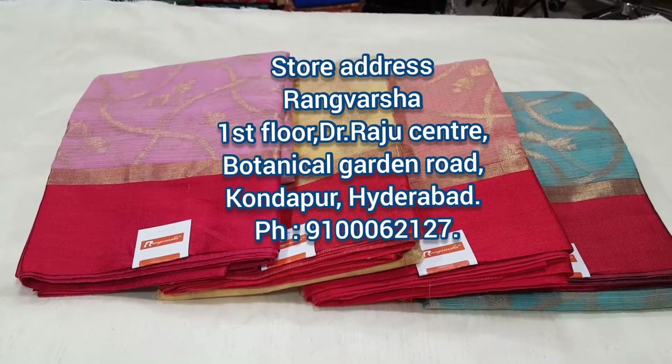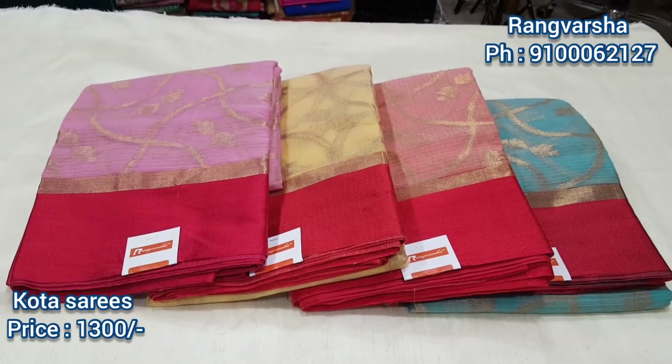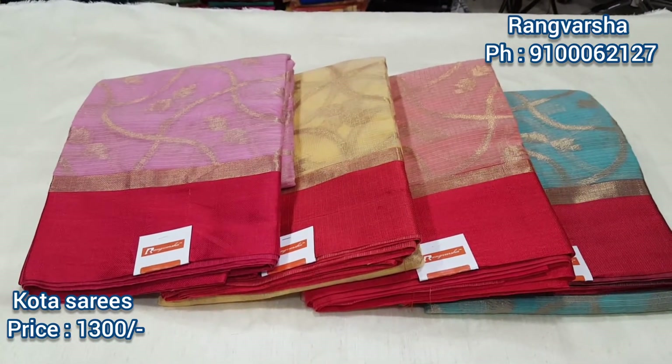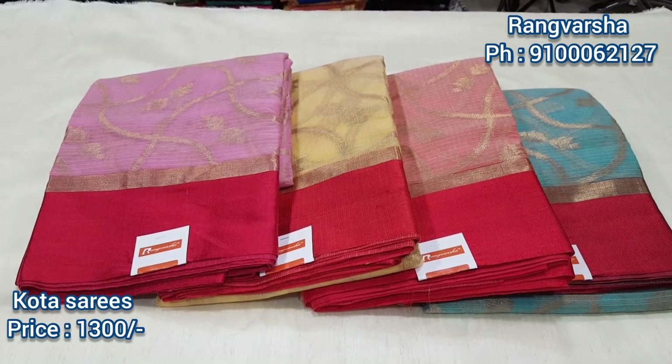Hi and welcome back to Rangvarsha. If you're visiting my channel for the first time, please subscribe for more updates and new collections. Here we are looking at Kota Sarees. I have a golden jersey on my body, and here I have a red color border.